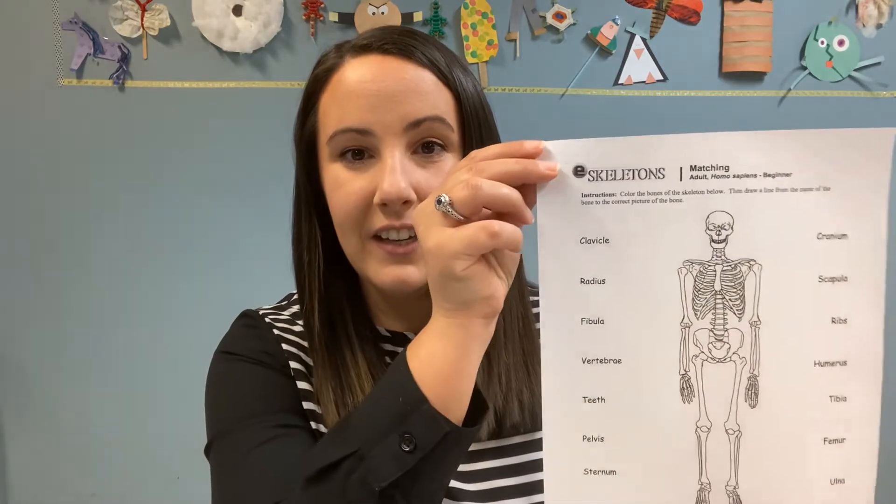The next thing we'll be doing is part of our biology section — talking about the human body and the bones that make up our skeletons. So in your bags, you've got a couple of different sheets about skeletons. You got this one here, which is a matching sheet so you can match up the words to the bones. You also got these larger pieces of paper with different sections of a life-size skeleton. If yours still have black lines around them, you want to cut right on those black lines so that you can make these papers match up together.